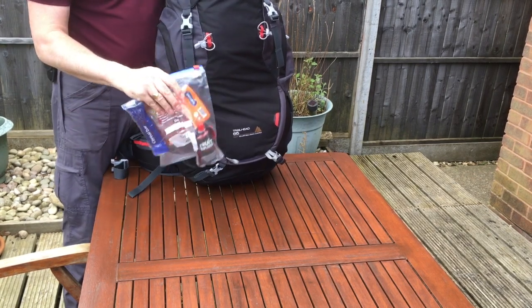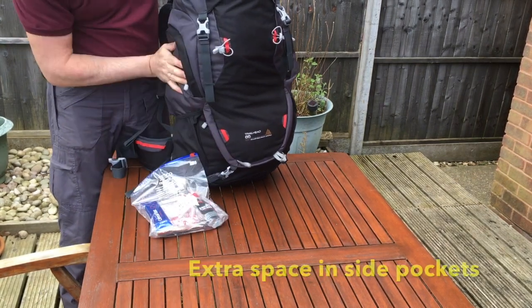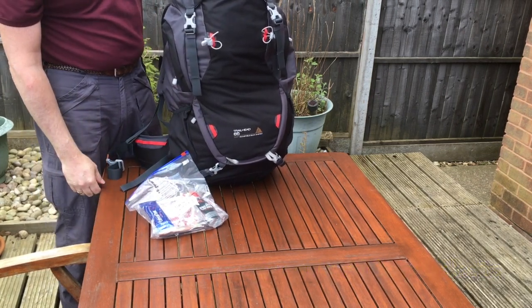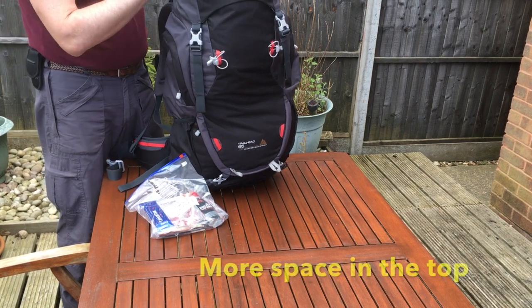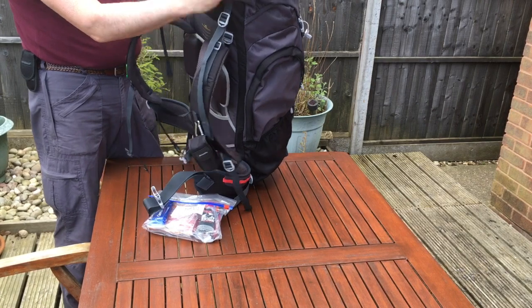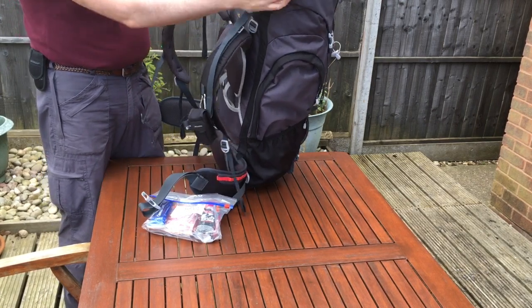If you've left out your snacks for the day, they can be stored in one of the side pockets, or alternatively in the pockets of your fleece or your trousers — wherever you choose. There is also space at the top compartment; as you can see, we've already got a map and a compass stored there.